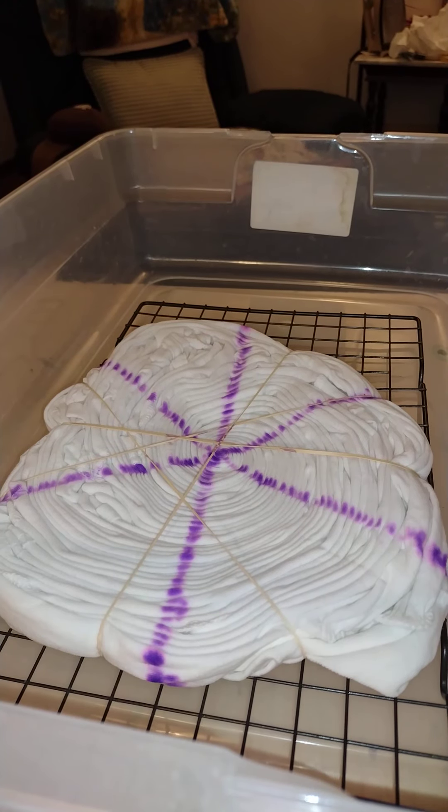Good morning tie-dye family. I have a swirl here tied. It has been soaked in soda ash, wrung out in the washing machine, and swirled up.